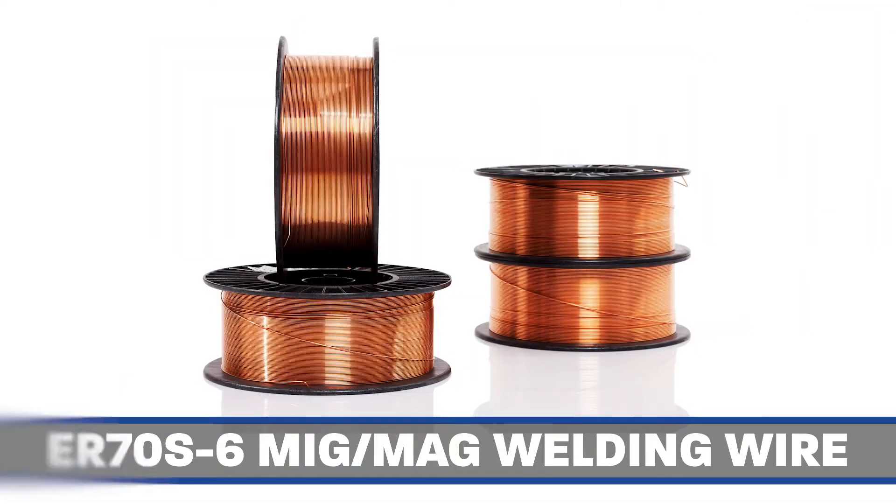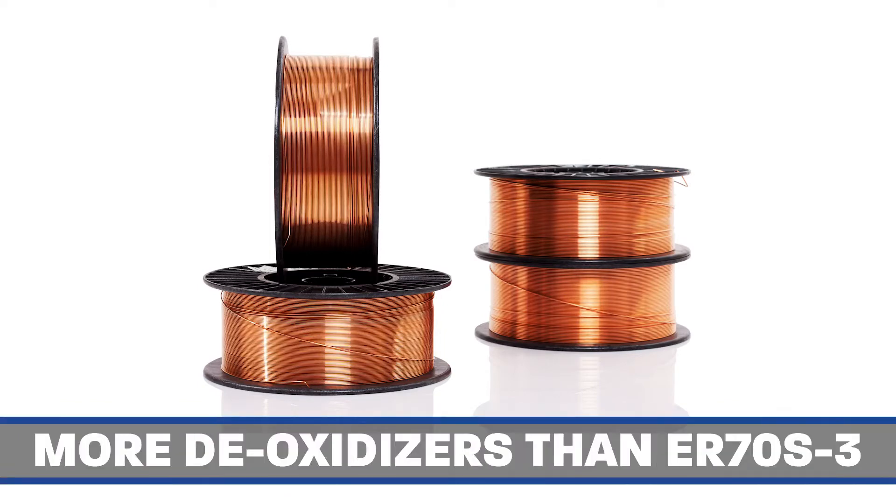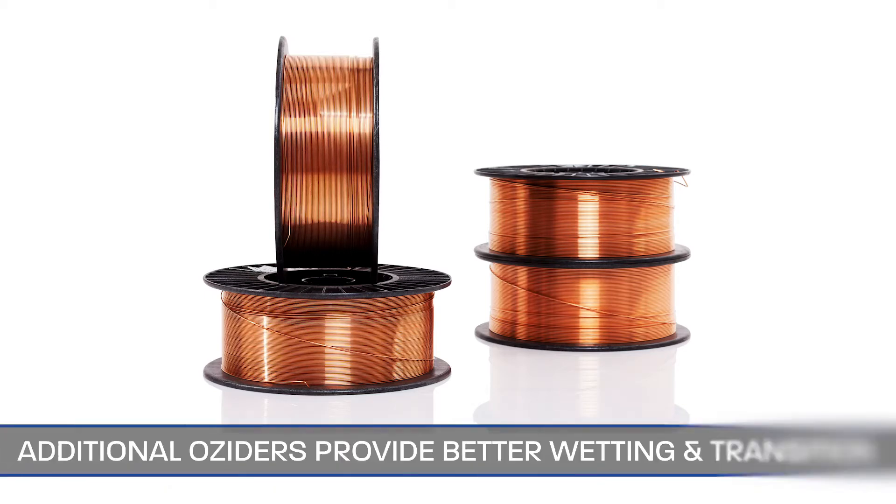ER70S6 MIG/MAG welding wire. This is a general use welding wire for use with mild steel. It has more deoxidizers than ER70S3 wire and can be used on surfaces with mill scale and/or contaminants. Additional deoxidizers also provide better wetting and transition from weld to base metal.